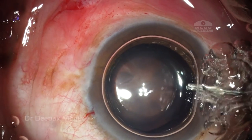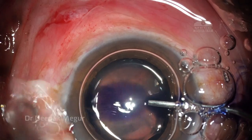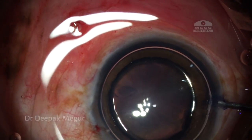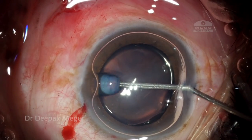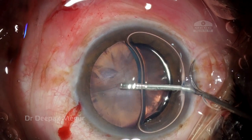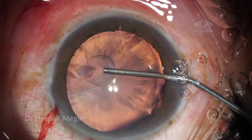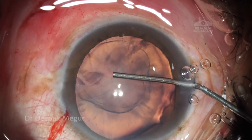I'm using a very little amount of dye so that it doesn't percolate into the vitreous and cause an issue with visualization later. I'm using a soft shell technique here — first the dispersive OVD followed by the cohesive viscoelastic.